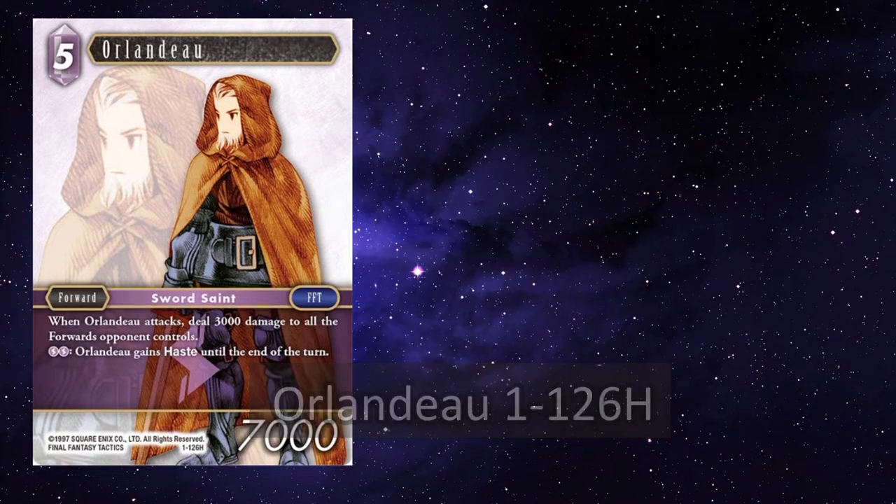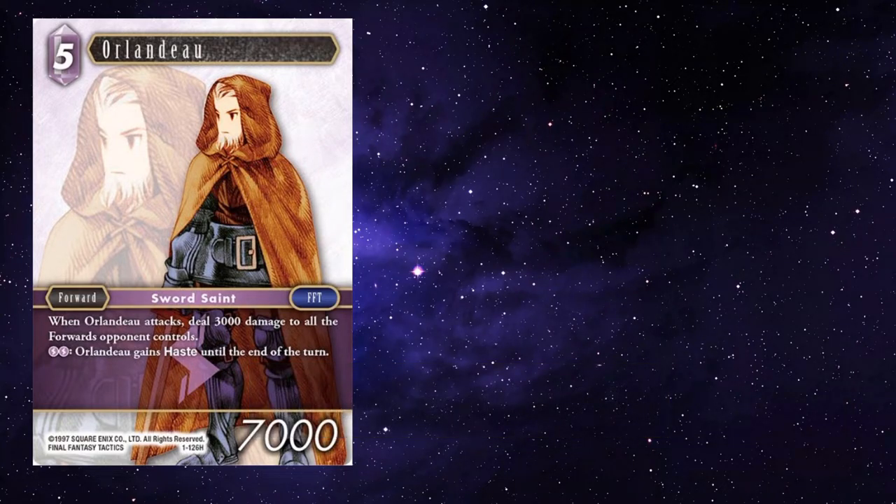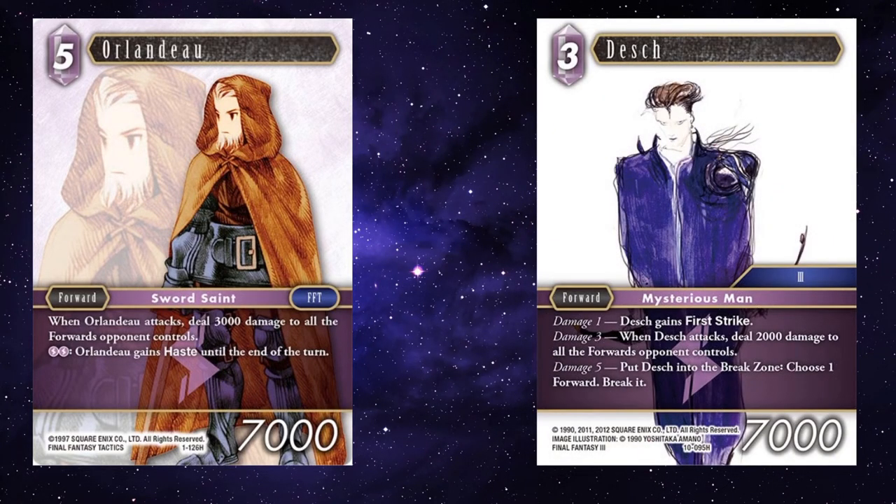Orlando — he can deal 3k simply on attacking. It's a reasonable enough ability; he just suffers from being a high-costed card. If you have Desh on three points of damage, him being first strike and dealing 2k on attack can be a pain, and a total of 5k board wipe when both of these guys attack can also be fairly brutal, getting rid of a fair few smaller forwards. And generally, if your opponent is swelling their field, they will be smaller, so that can be quite annoying.